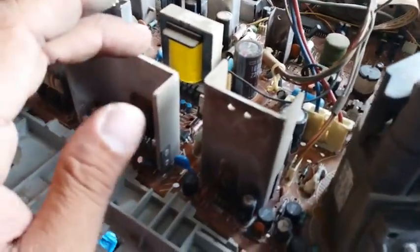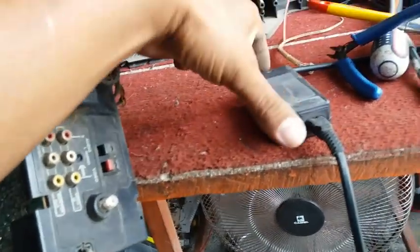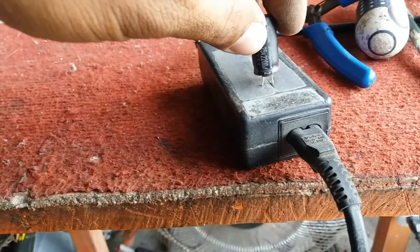Let's check the capacitor in the vertical section. I already removed this 25V 2200 microfarad capacitor. Let's test if there is a spark — let's see if it is going to spark.